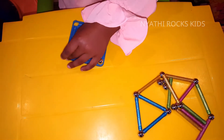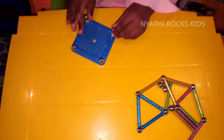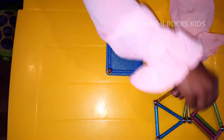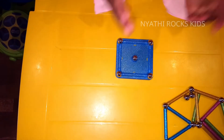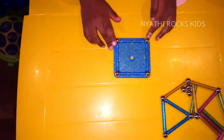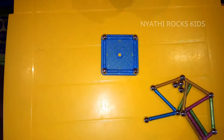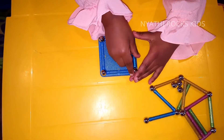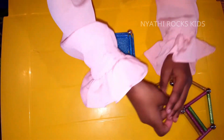Put all of them in place — don't put one in the middle or you'll make a mistake. Now take the magnetic sticks.